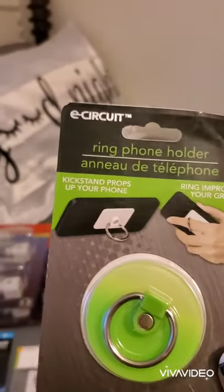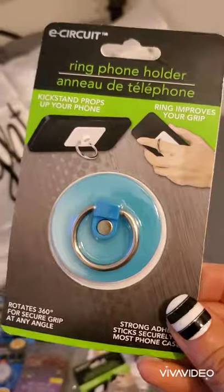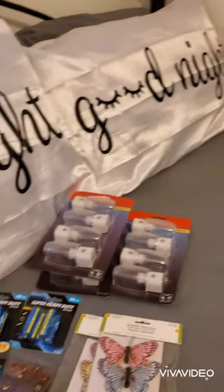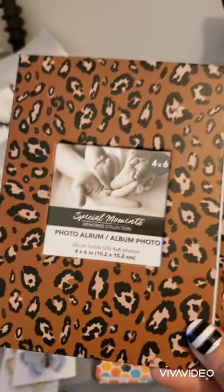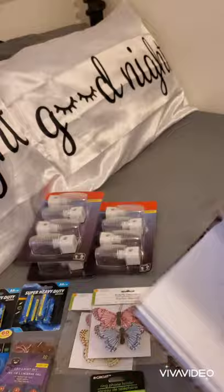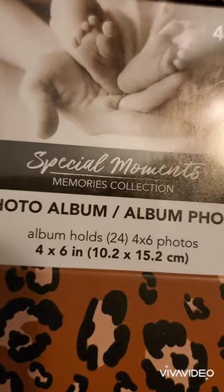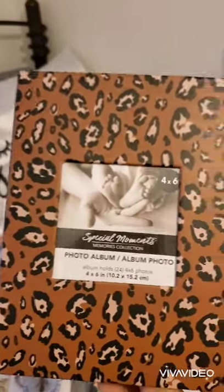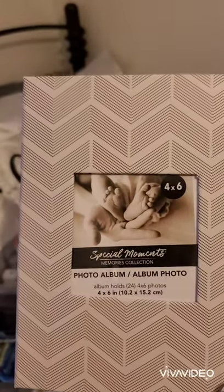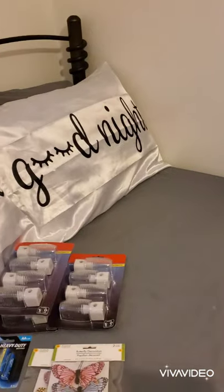I also bought some more phone ring holders — I got a green one and a blue one from Dollar Tree. Then I found these new little book-style ones, which are different from the plastic ones I had before. These are 'Special Moments' photo albums, four by six inches, holding 24 photos each. I got four different patterns — I thought they were cute.